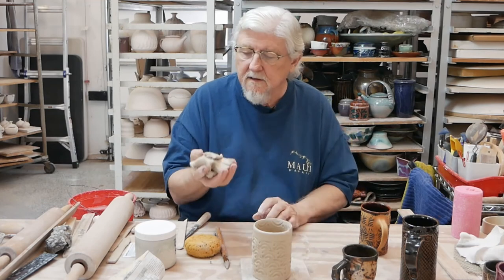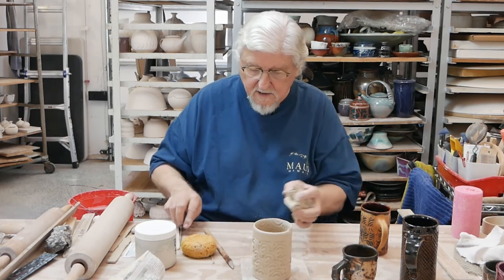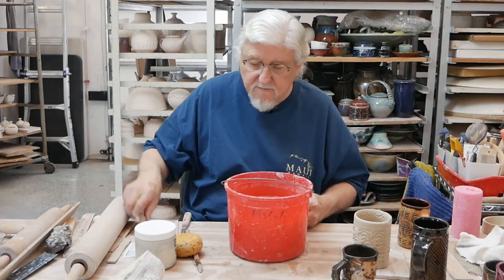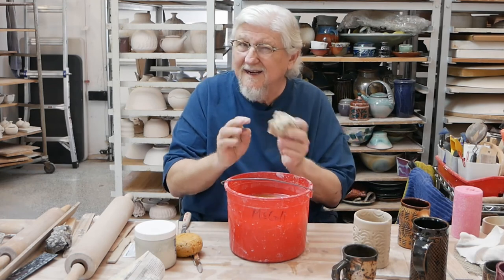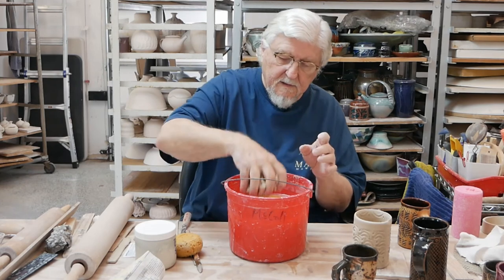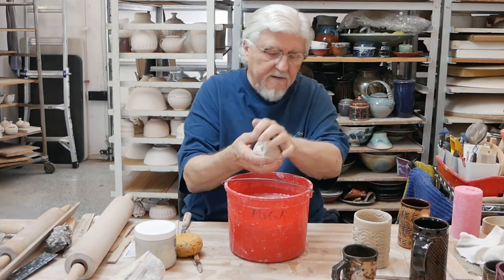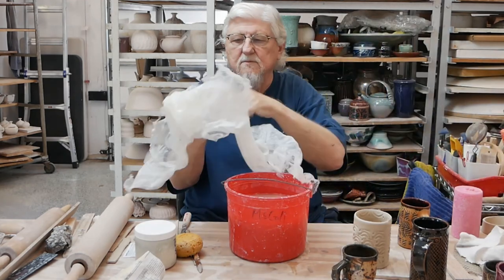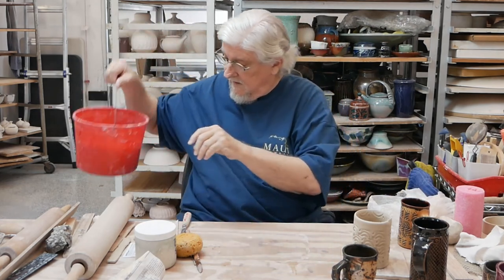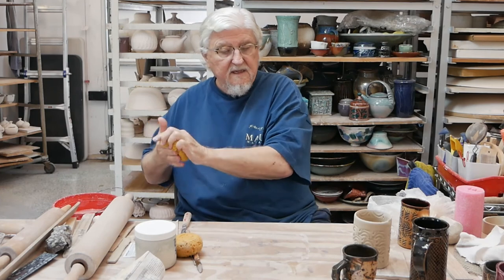All these little scraps of clay — take them but don't squish them up right away because they've firmed up a bit and tend to crack. I like to recycle as I go. If it's really plastic, just ball it up and put it back in your bag. If it's getting a little firm, dip it in some water and squeeze it out, then wrap it up in plastic and in a little while it'll get soft again. Or wrap it in a damp towel and leave it overnight — the next day you can wedge it up and it'll be back to being nice plastic clay.